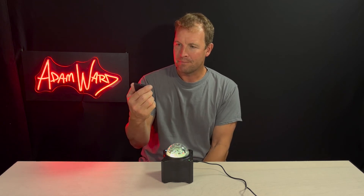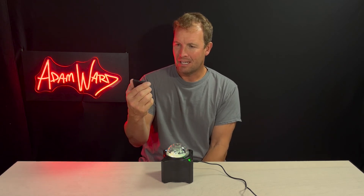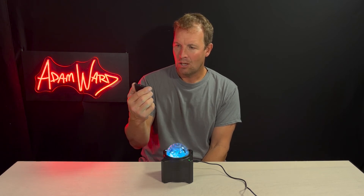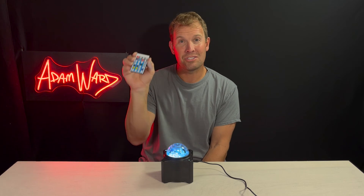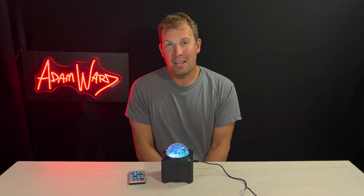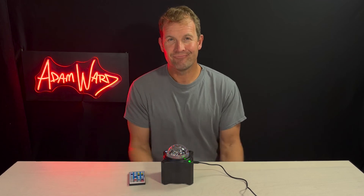Color, volume, brightness, what mode it's doing — is it flashing or not flashing? Timer options: one hour, two hours, four hours, six hours until it turns off. Yeah, check it out — the WanRay Star and Galaxy Projector. Boom!